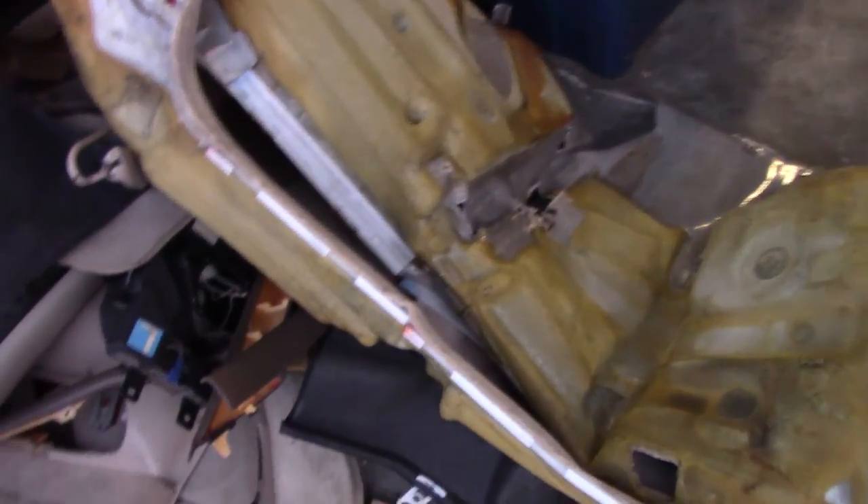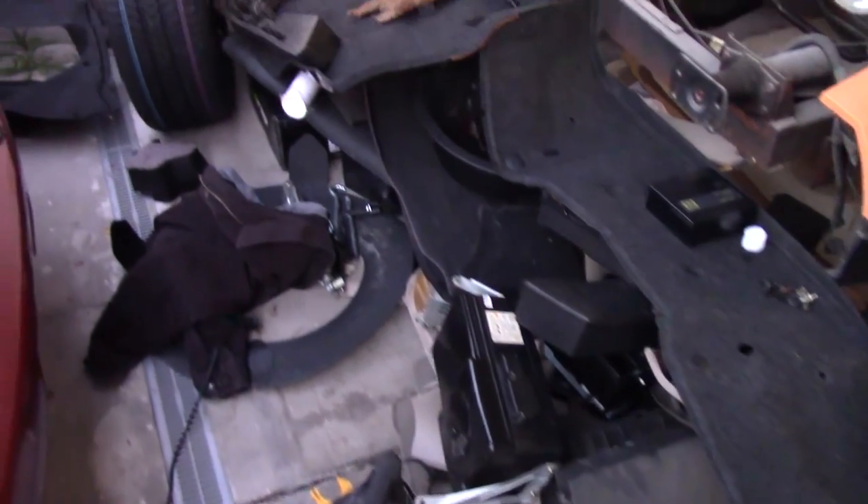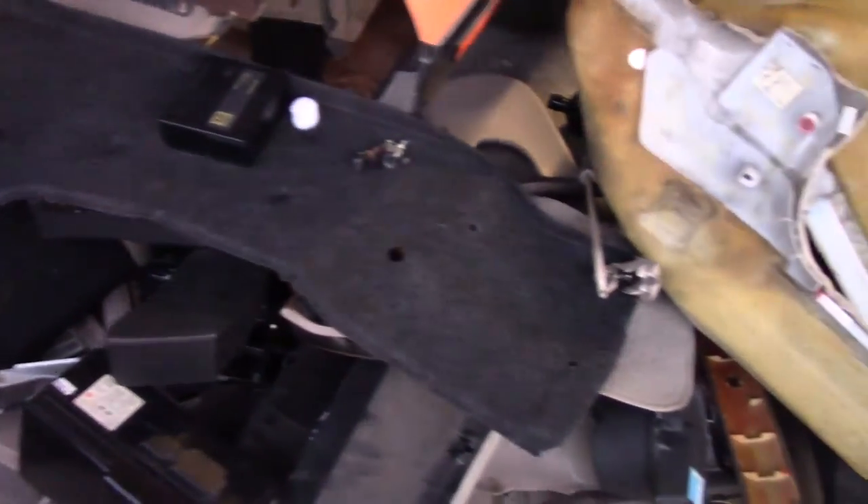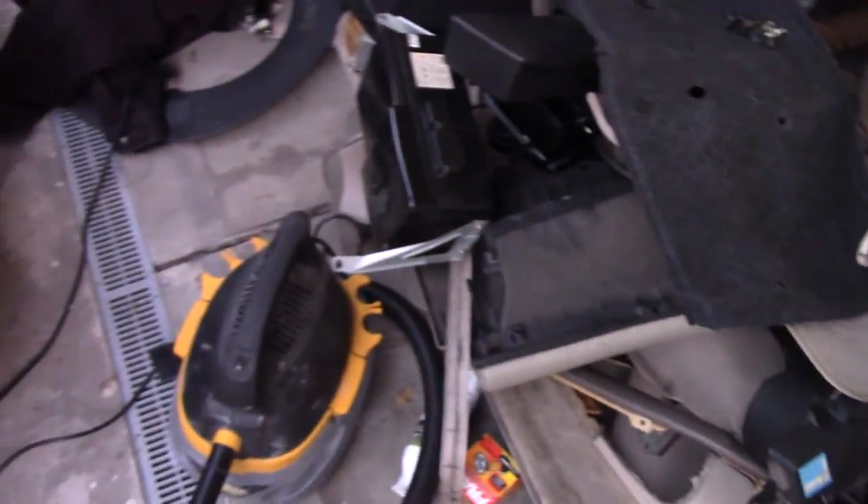The carpet has joined the other pile of crap from the Lexus, which is growing. This has to be quite a bit of weight all by itself. Wow, that's a lot of stuff.